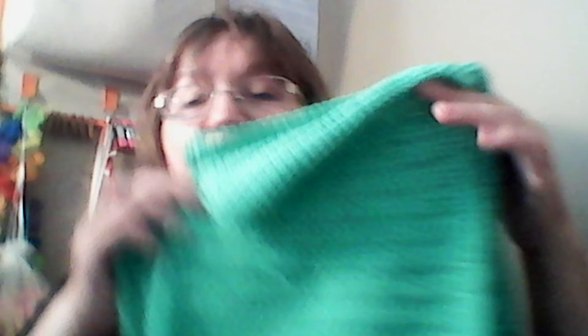I used the Yarn Bee Sugar Wheel Cotton Solid in the color Mint Tea. This is the one that I picked up at the clearance just a few months ago, and I kind of wish I bought more of these.